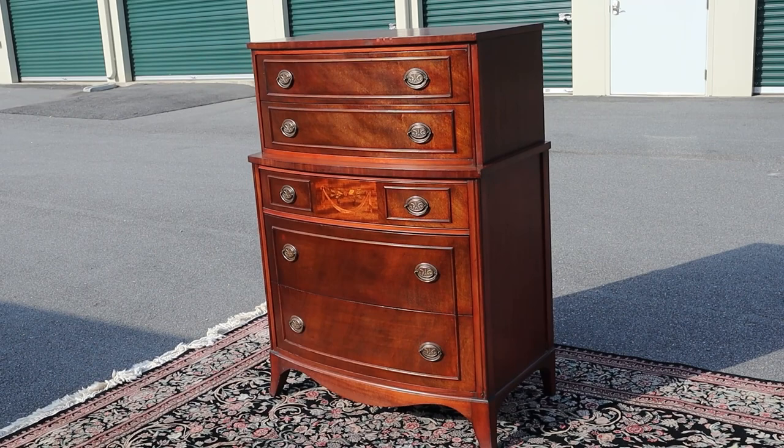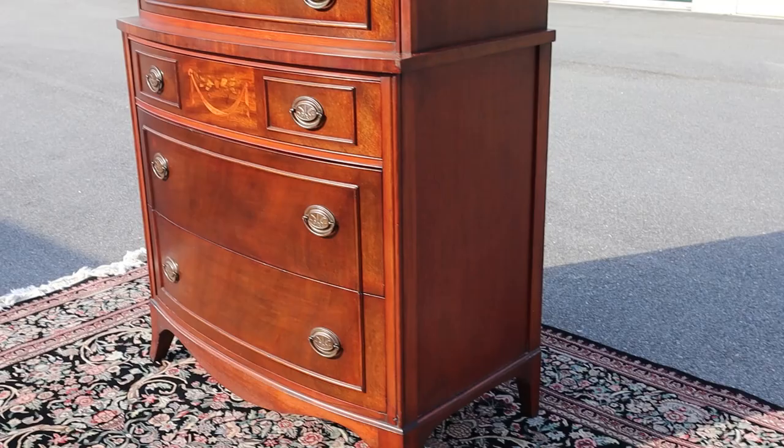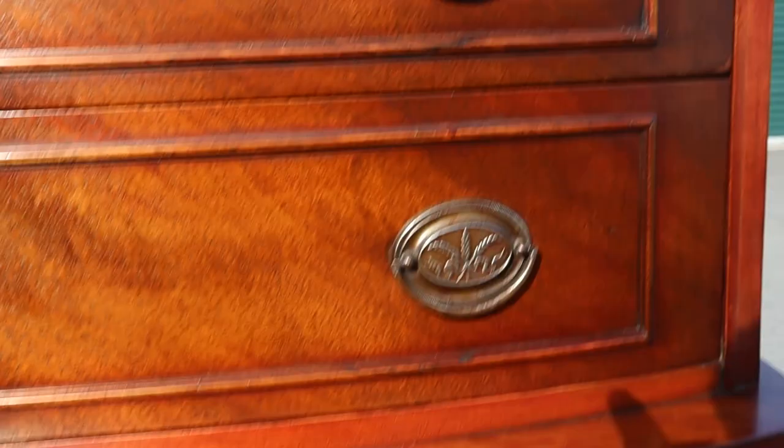This is a super amazing piece — 1940s style mahogany bedroom furniture. This one is a five-drawer chest of drawers. I really like that ribbon and vine inlay on the third drawer. Some of the pulls have similar details on them. All the drawers are dovetailed and they all slide in and out nicely. You've got the inlay right there.